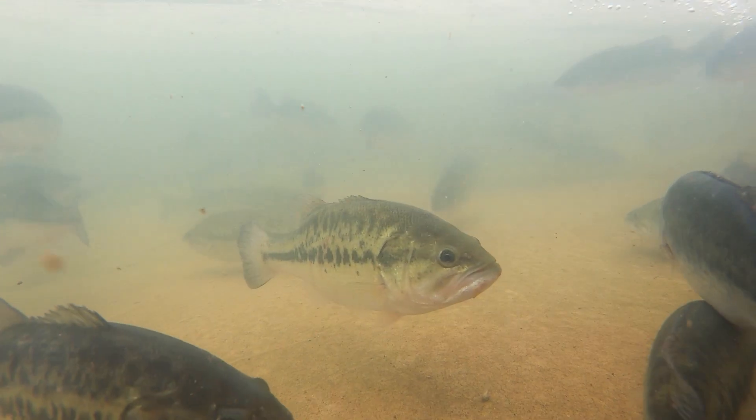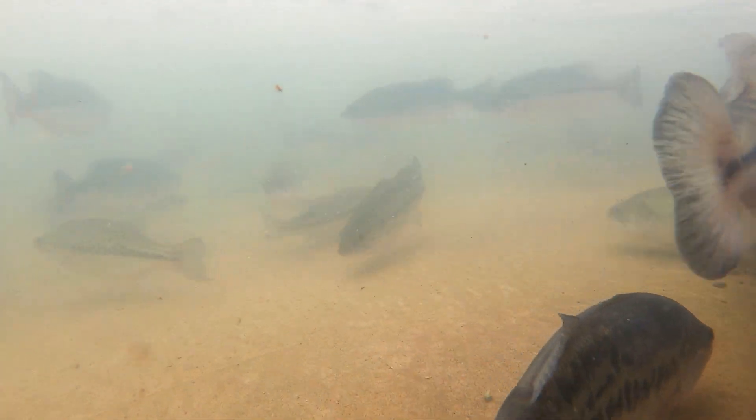Jim Hawkinson, we're at Big House Fish Farm here in southern Illinois. We grow largemouth bass — it's pretty much all we focus on.